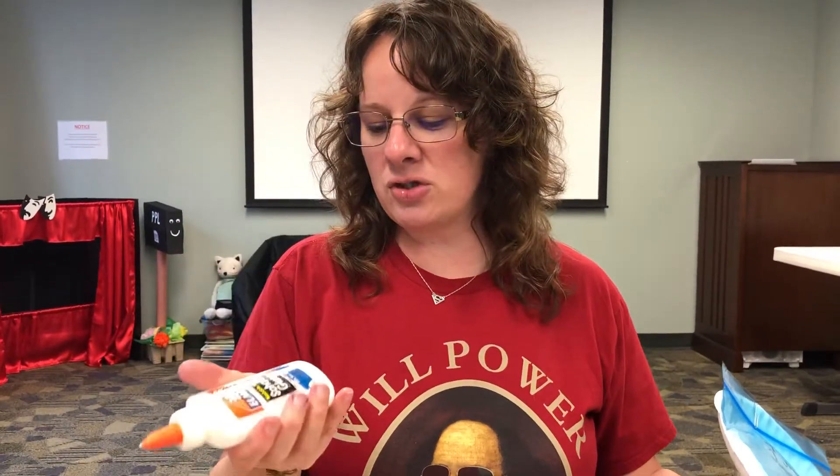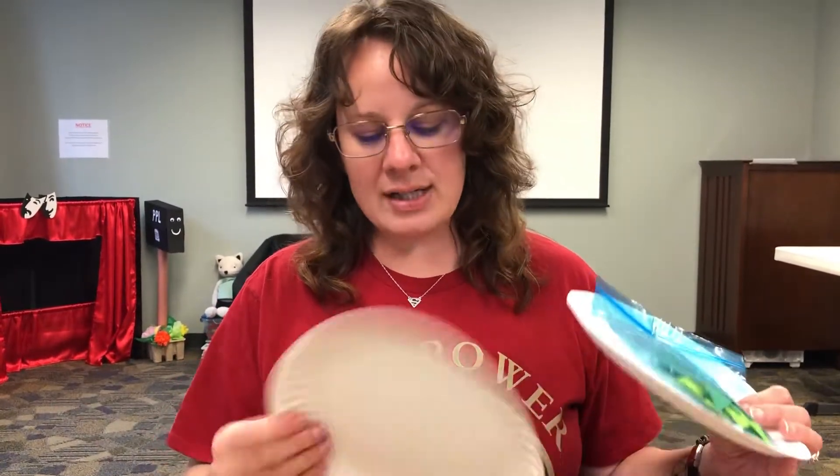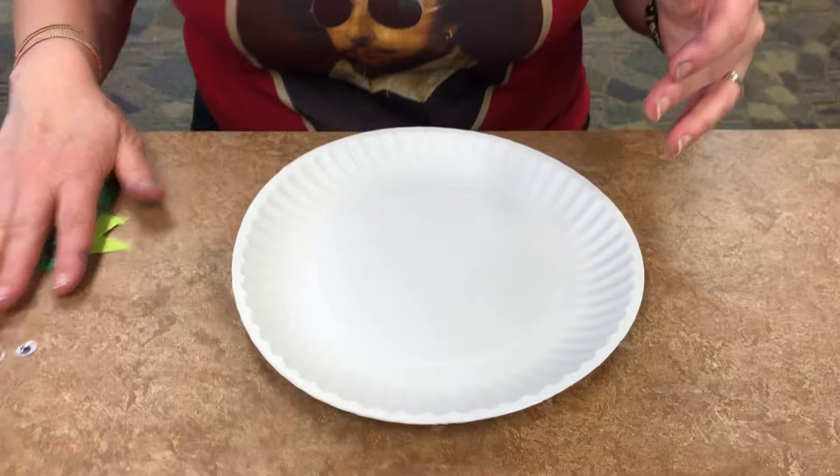Some other things you might want to have handy is some type of glue — I'm going to be using white glue, but you can also use stick glue as well. And if you want to decorate the turtle shell, crayons, paint, whatever it is that you wish to use. All right, so let's begin!